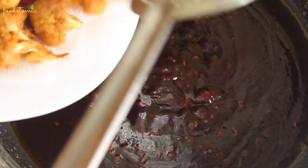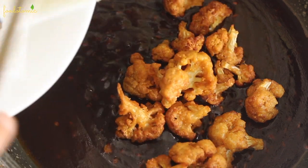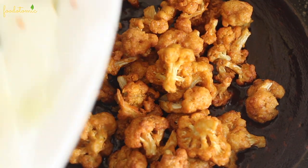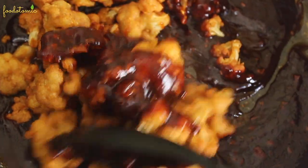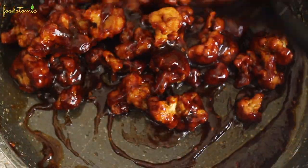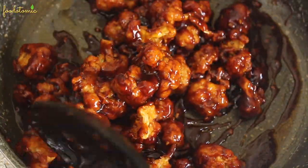At this point, switch off the heat and add the batter-fried cauliflower florets to the pan. Mix till all the florets are evenly coated with the sauce. Look at that — it already smells amazing and looks so good.